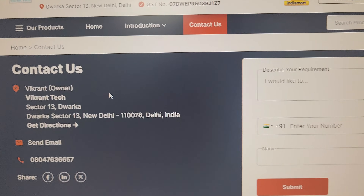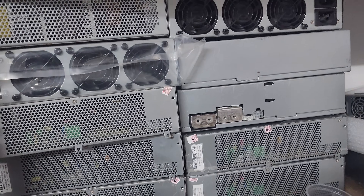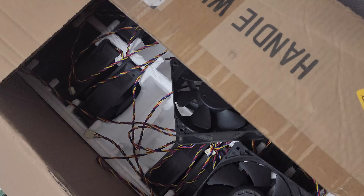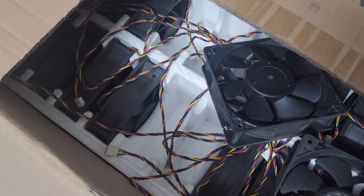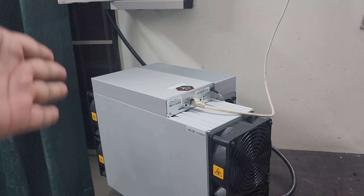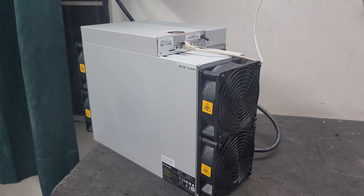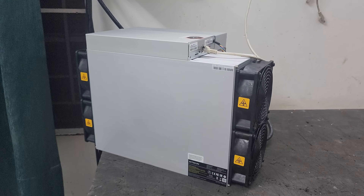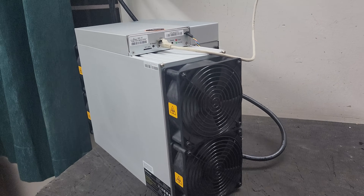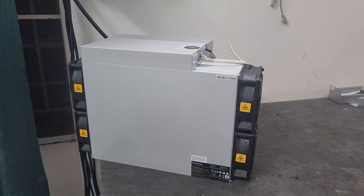You can place an order on our website vikrantech.com — submit your details and we will reach out as soon as possible. Mining machine spare parts are available, as well as the crypto hardware wallet Tangem 2.0 three-card set. Make sure you have proper cross ventilation in your room, and use 3mm copper wiring for your machine setup.